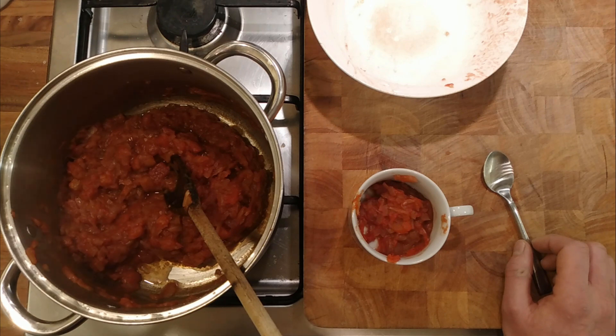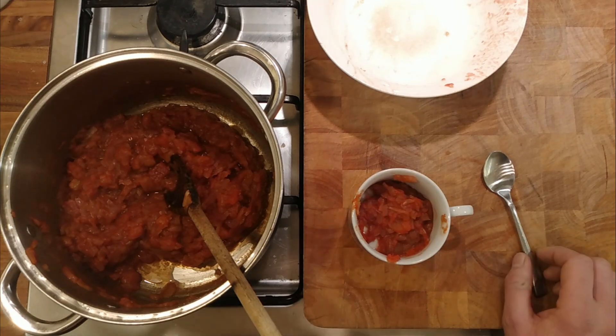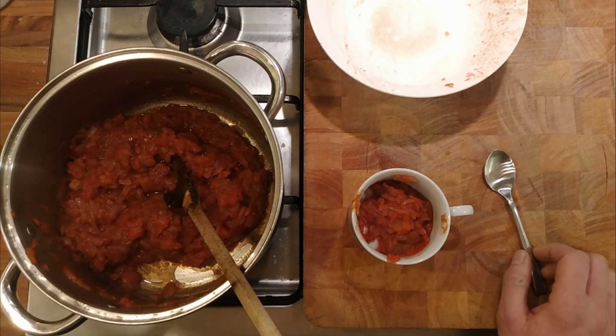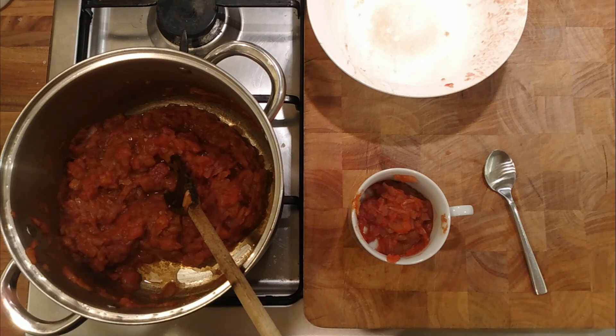Someone else must be faffing around doing something similar, or it must be a lost technique that people don't do anymore. Anyway, that's quite interesting. I suppose the comparison would be to buy some really expensive tomatoes and see what they taste like out of a tin. Maybe I'll do the experiment again — I'll buy some expensive tomatoes and we'll do a comparison between expensive tomatoes and cheaper tomatoes, and see if we can make the cheaper tomatoes as good as the expensive ones. That's probably how we do it.